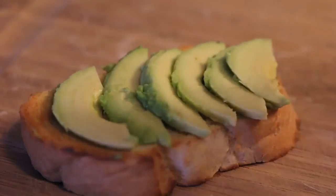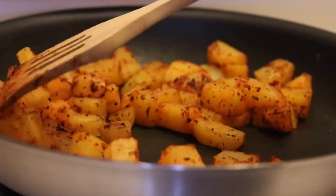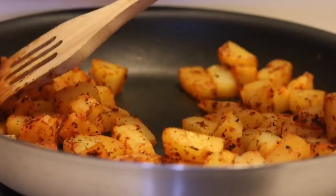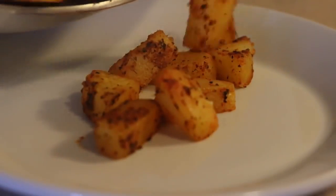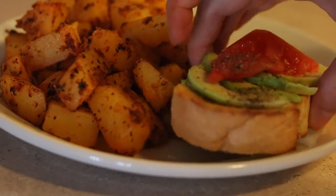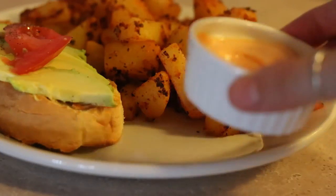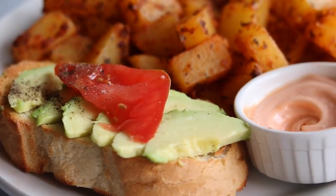To serve on the side, toast a piece of bread and add some slices of avocado on it, then top with a big juicy slice of tomato and some black pepper. Keep stirring the potatoes until they are as crispy as you want them, then just put them on a plate with the toast.